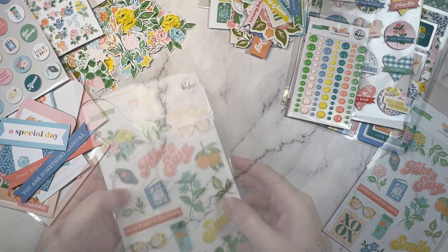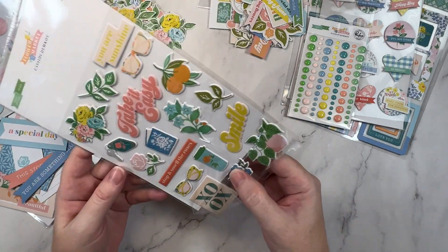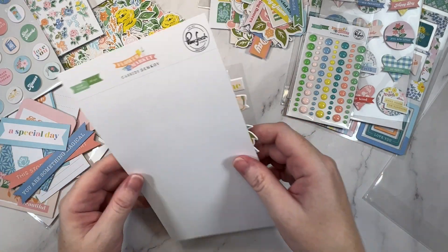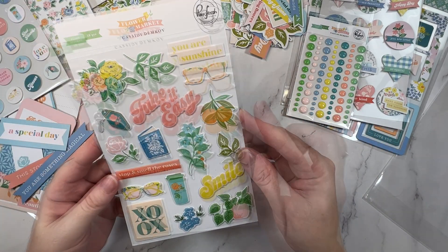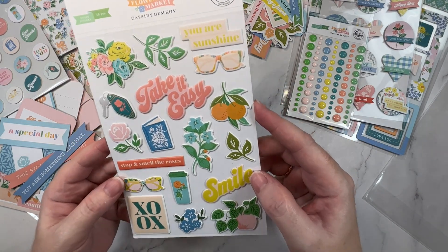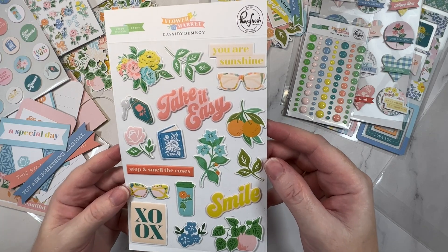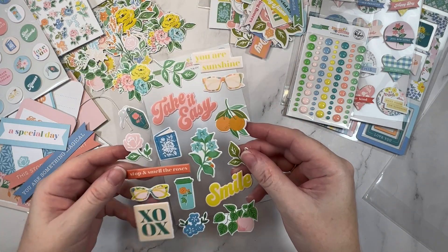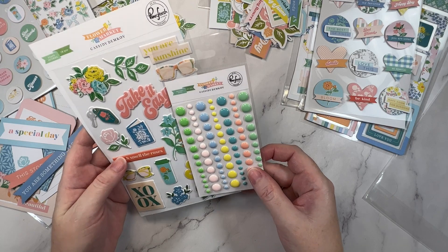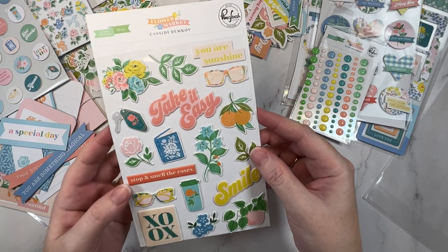And then lucky last, puffy stickers. I love these — they are substantial, much larger than some other American Crafts collections. The Maggie Holmes puffy stickers are way too small but these are great. I love the florals, some title or sentiments you can add, a cute little coffee cup, the glasses, and that same key chain we've seen throughout. See how substantial they are — they're quite big. And for comparison, these enamel dots are actually quite large too. I am really loving those.